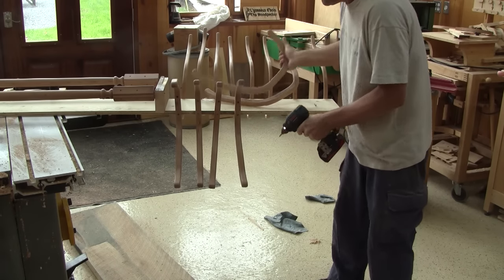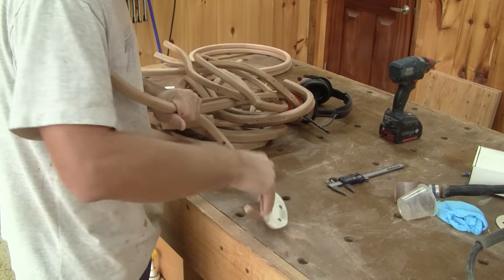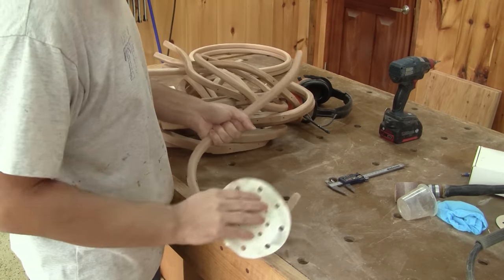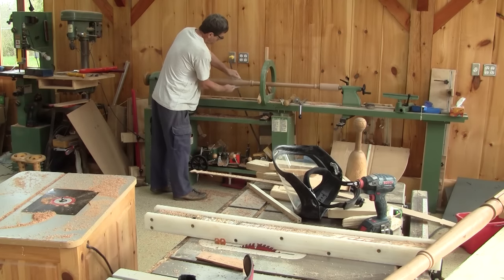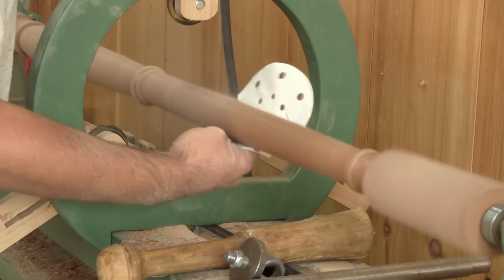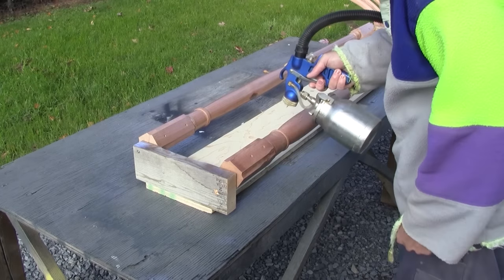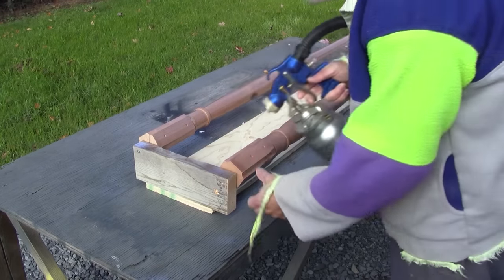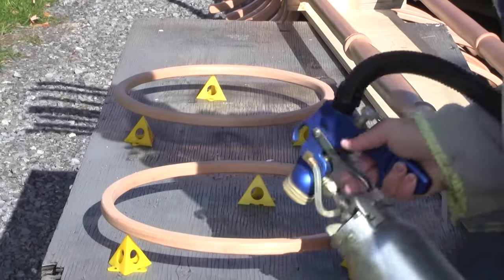Now that the first coat is dry, I unscrew all the pieces and sand all the legs and hooks. I put the posts on the lathe again and lightly sand them. After putting it back like it was before, I spray the second coat. I do the same thing for the third coat.